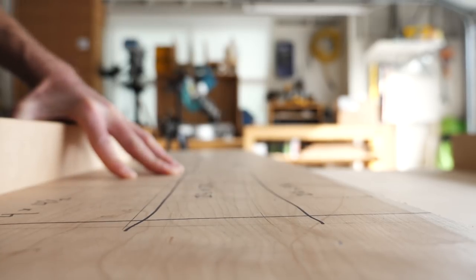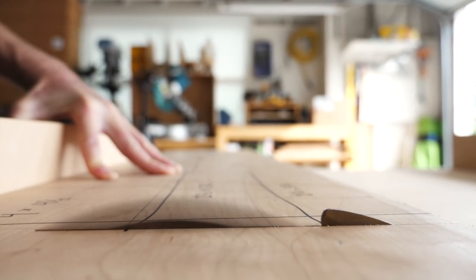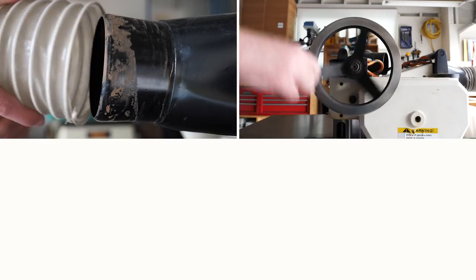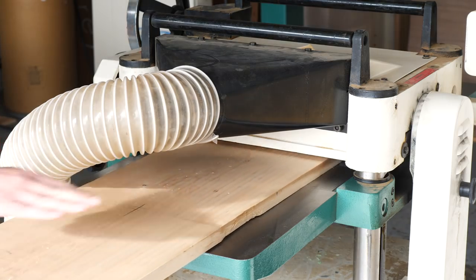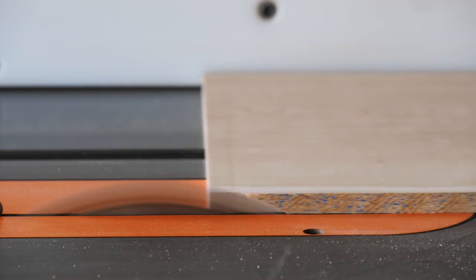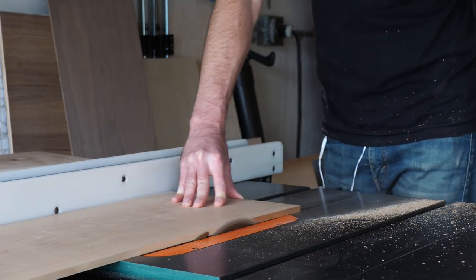Before I started planing and after I had finished marking things, I headed over to the table saw to cross-cut my one long piece into two shorter pieces. Then I headed over to the planer to mill everything down to a thickness of right around three-eighths of an inch. With that out of the way, I headed back to my table saw where I broke the cherry down into twelve pieces that would eventually make up the four side pieces of each of my three boxes.